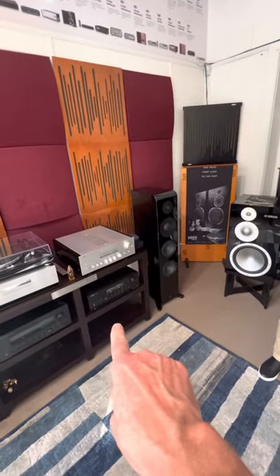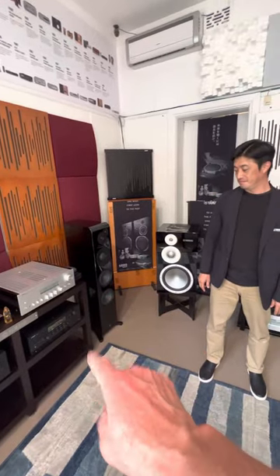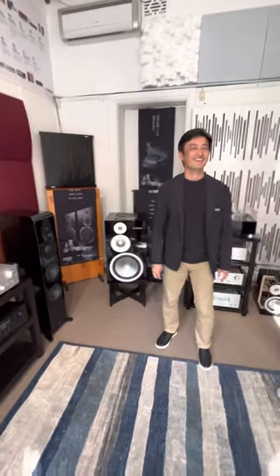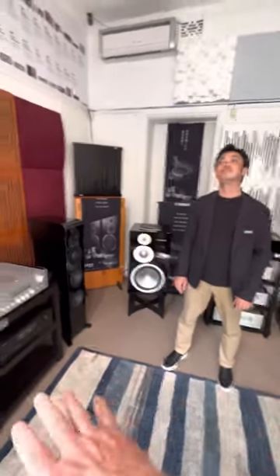Of course, Yamaha produced the RN-2000 receiver at the same time as the NS-2000, and they obviously work really well together. By the way, the FM section in the RN-2000 — good old-fashioned FM — it's fantastic. It's clean, sweet, and nice to listen to. People have forgotten FM, so concentrated on streaming, but the FM section in this receiver just works straight away.